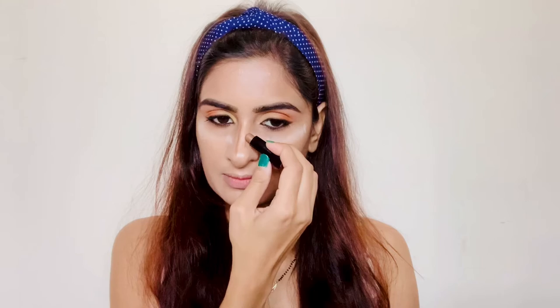I'm applying loose powder to the areas wherever I have applied the concealer. For contouring my face I'm using a cream contour from Stay Quirky. Now with the help of a contour brush I'm blending it out. For my nose I prefer to use my fingers only because it's easier for me.